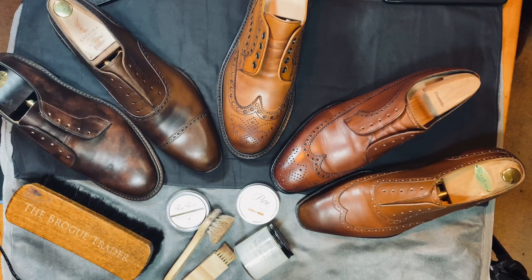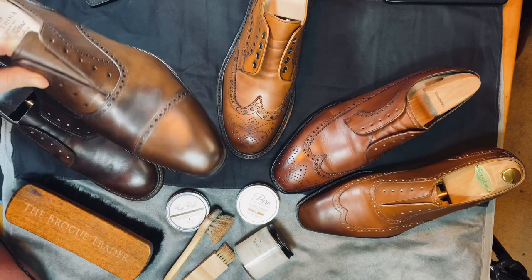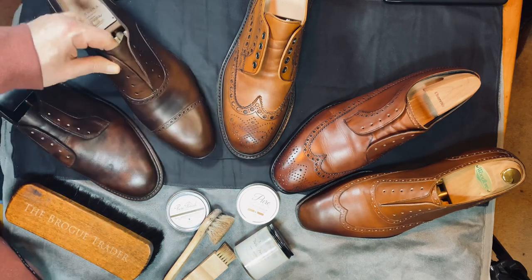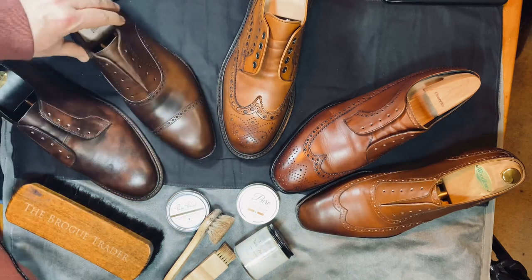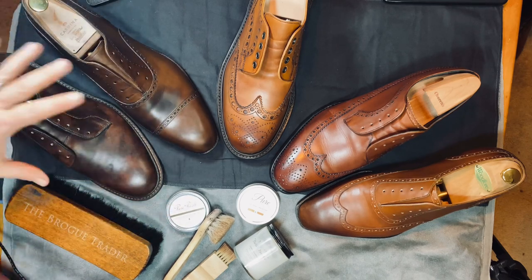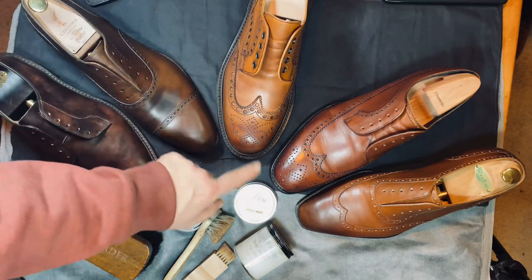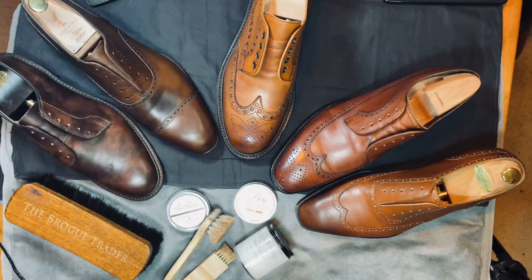Welcome back, this is Wisconsin Shoe Guy, and this is an update to the Pure Polish polishing series. You can see this pair here has a little bit that has not dried out yet, because I had to be so aggressive when cleaning it. I have put water-resistant cream on the two brown ones, except for that area, and then water-resistant cream in light brown on the others.